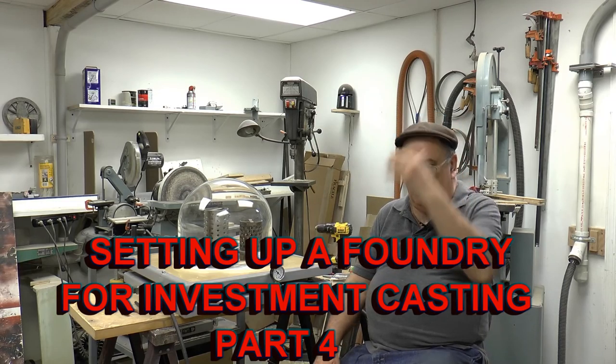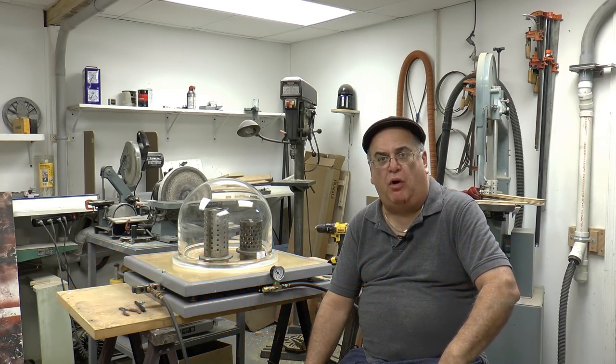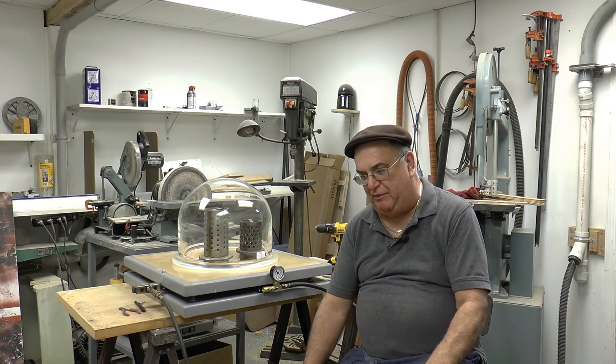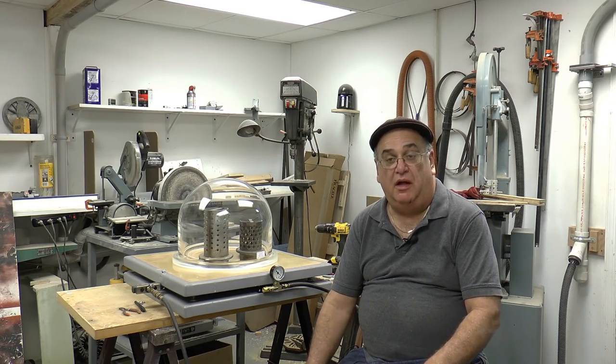Welcome back to the videos. This is going to be part four — and I shouldn't say making a crucible furnace. It should be part four of setting up to do investment castings, which is actually the ultimate goal here.